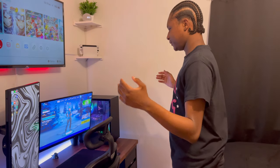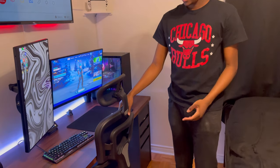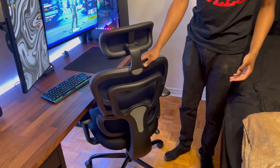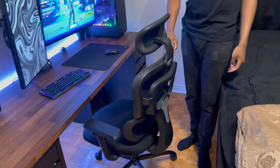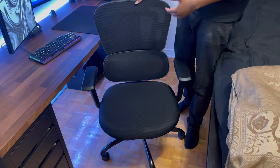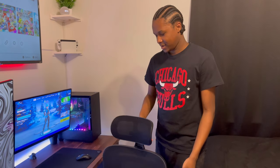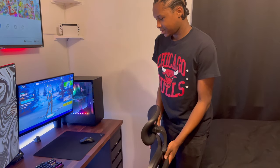Now we're going to talk about the real setup — the PC setup. Right here is my chair. I bought this chair off Amazon. This is an ergonomic chair — it's not a gaming chair because the doctor said gaming chairs are bad for me. It's $300 and it's actually a very nice chair. I like how it looks too.